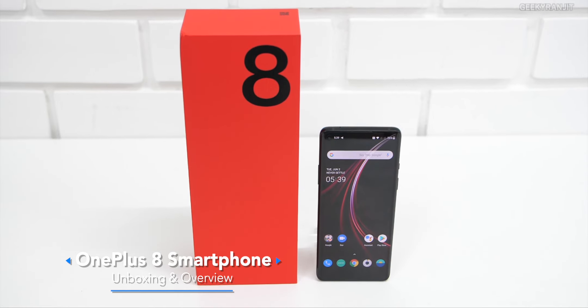Hi there, this is Ranjit and in this video, let's do the unboxing and have a look at this OnePlus 8.